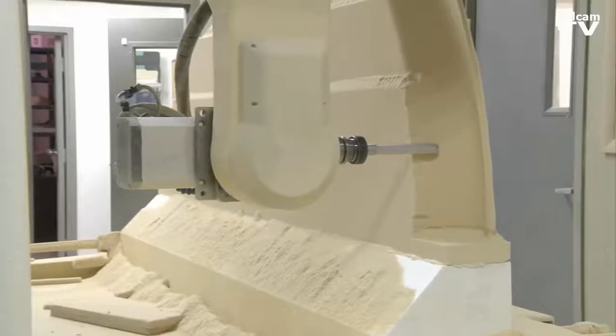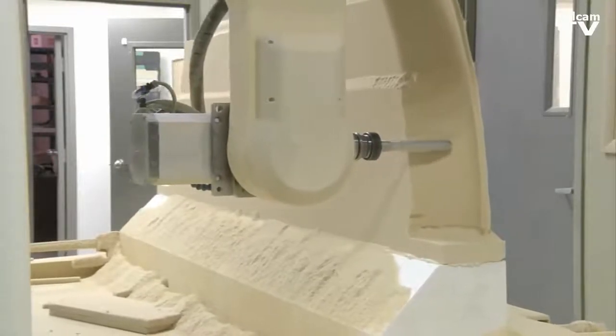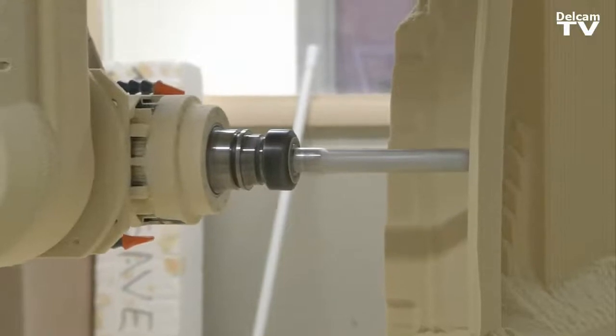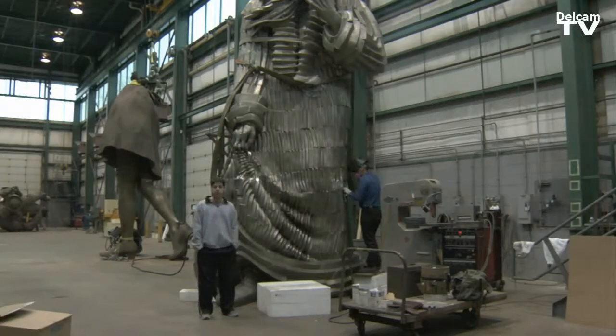We use Power Mill's five-axis capabilities to machine the piece in as few pieces as possible, which really reduces our time to manufacture and the cost to the client. This is King Lear by Seward Johnson.